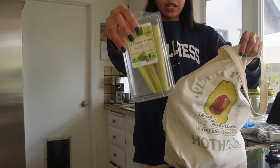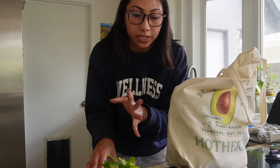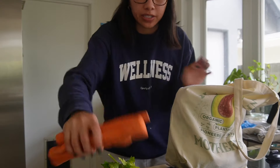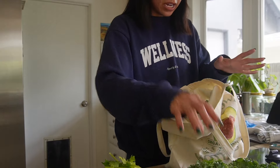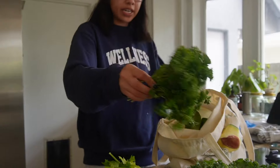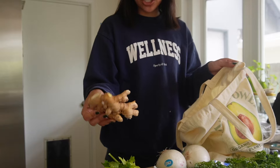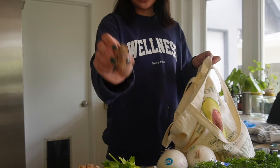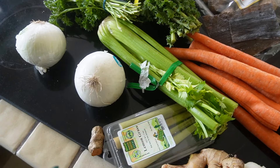I also have lemongrass, a bunch of celery, garlic — I probably won't use the entire thing — a bunch of carrots, a big thing of curly kale. Kale is another one of those ingredients that is super high in minerals. I also got parsley, two white onions, a big thing of ginger, and turmeric — just a little guy. Here are all of my ingredients for this mineral broth.